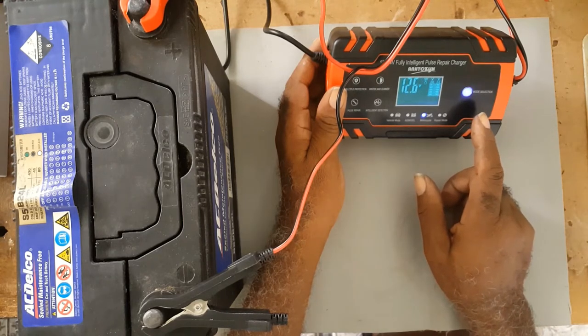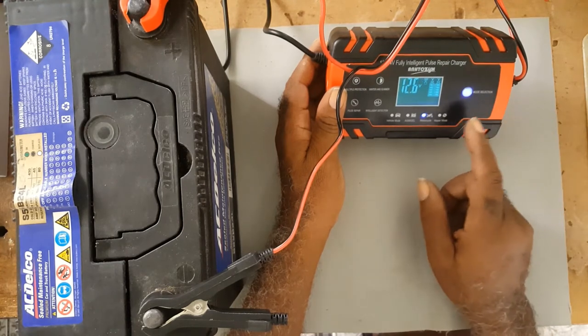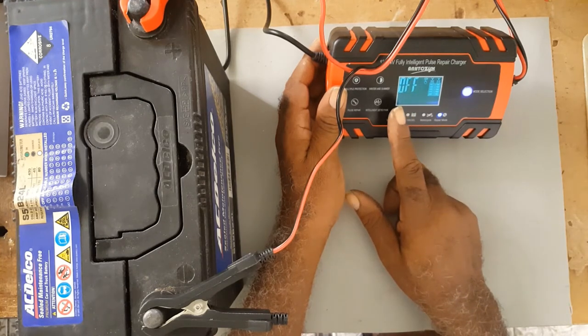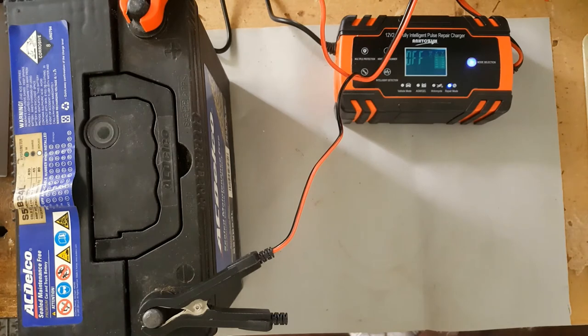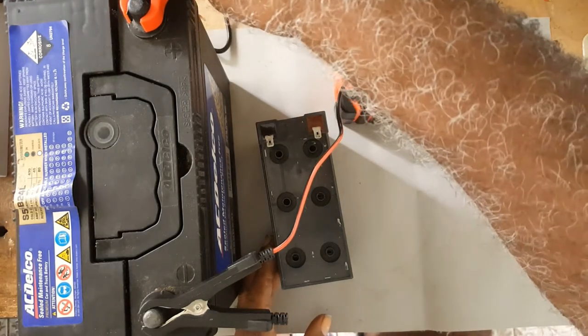You tap again and it changes to repair mode, which is the pulse mode. Now I have another battery here that I'm trying to revive.